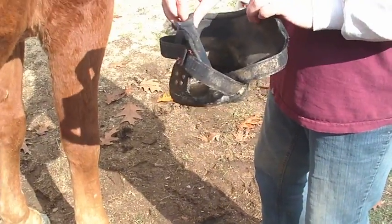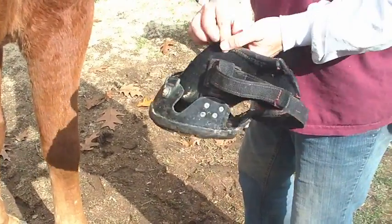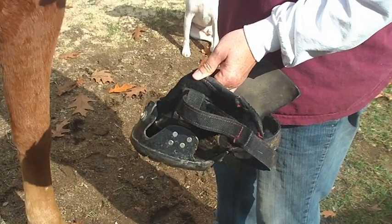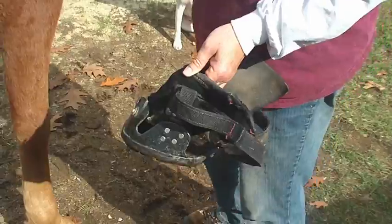I'm going to show you how to put on a B4 boot. This is a boot that has about 45 miles of riding on it already, so it's not perfectly clean, but at least you get to see one that's had some mileage on it.